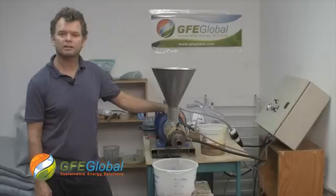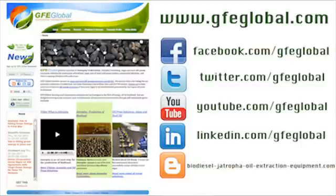Thank you very much. Catch us at www.gfeglobal.com, and on Facebook and Twitter.